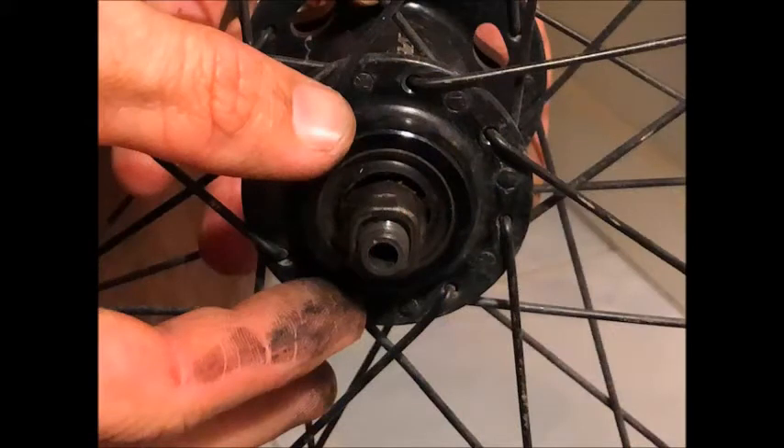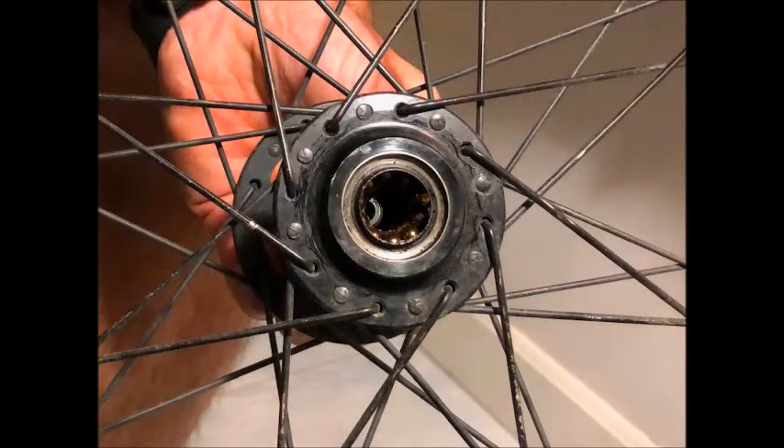After you've removed the outer nut, it now exposes the cone nut. Just grab that with your fingers and unscrew it — it should come off pretty easily. After you've done that, you'll now be able to remove the axle from the other side of the hub. Once you get the axle out, this is what you should be looking at.